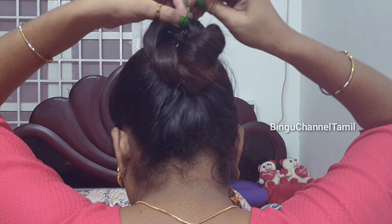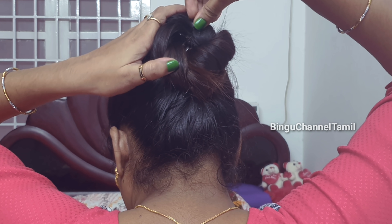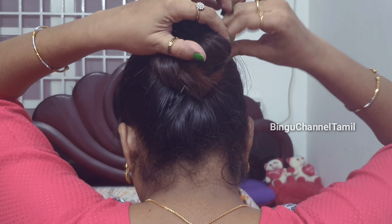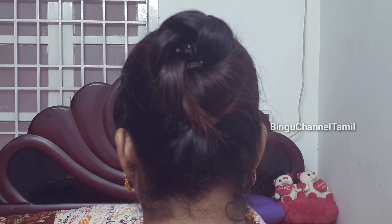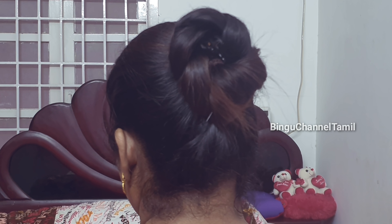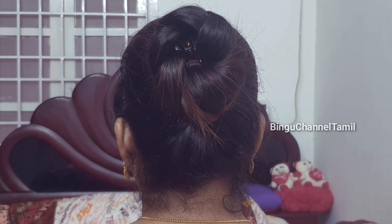As we have done, we are making the hairstyle more clear. We are going to secure the pin in the back. If you don't want to wear it formally, you can wear it as a modern or casual look. You can create this look.